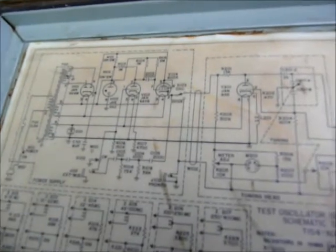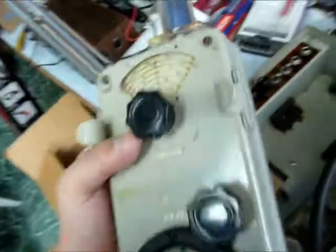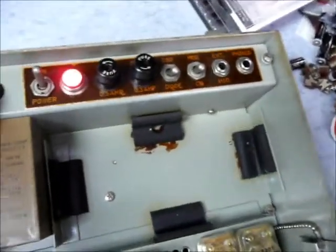The AN-PRM-10 test oscillator. This thing has five tubes in it: a 6X4W, an 082, a 6AV6, a 6005, and a JAN955. They're all inside the little case here, which I have not opened up. But yeah, that's how you work the thing — it's meant to be used in the field. All right, guys.